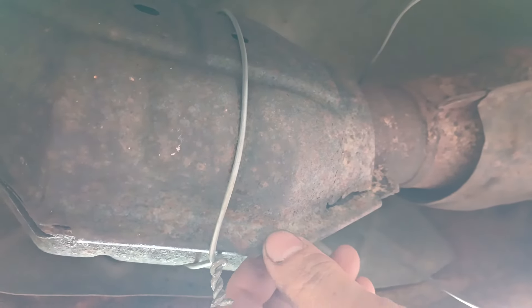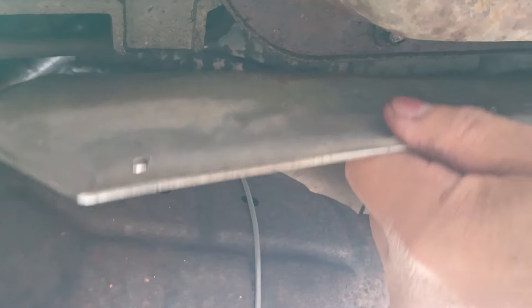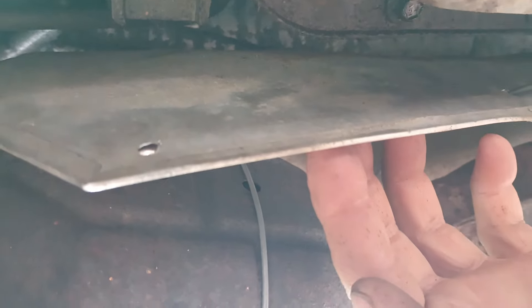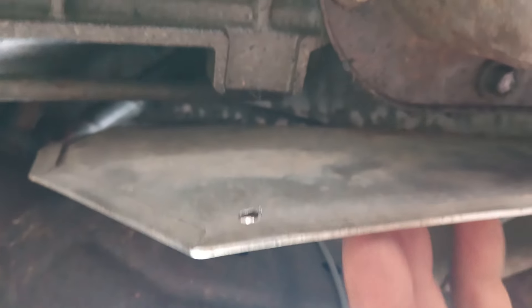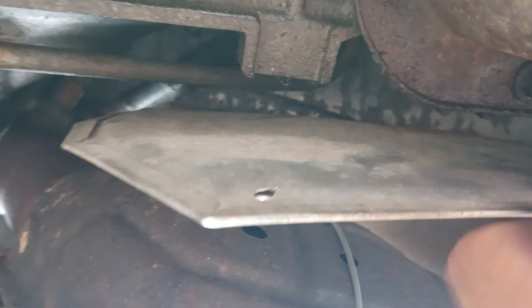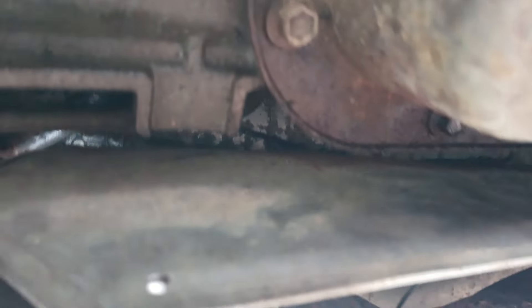I put some wires here to reinforce it and avoid the rattling sound from the vibrations. The issue is this aluminum piece — the fastened screws or fasteners are already stripped and driven down from the top, so you can't even see them. It ends up getting loose and making a rattling sound, which is pretty annoying.